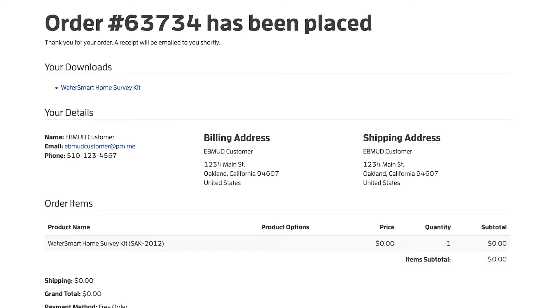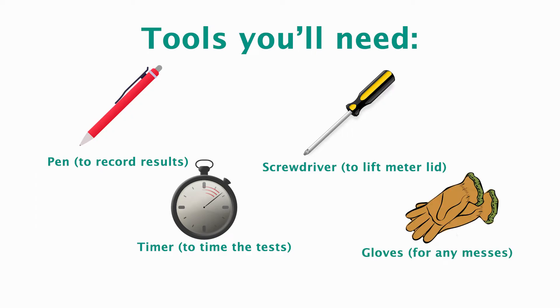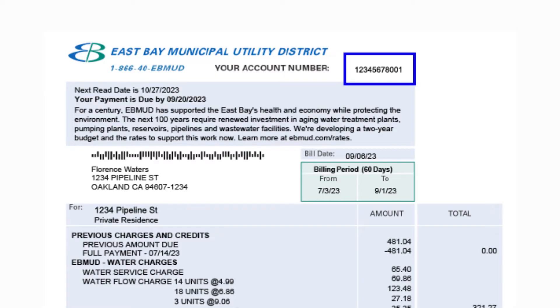A receipt will be emailed to you to confirm your order. Before you begin the survey, make sure to have these basic tools available to you. Begin by writing your name, address, account number, and contact information on the worksheet. You can find your account number on your most recent water bill.